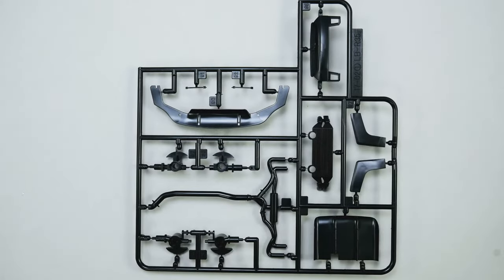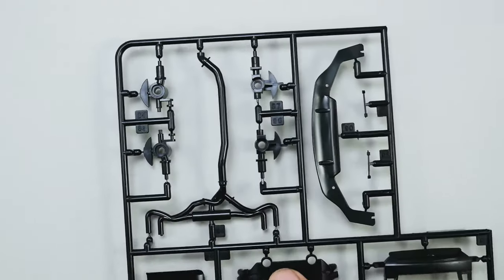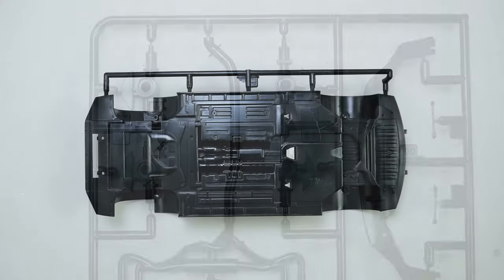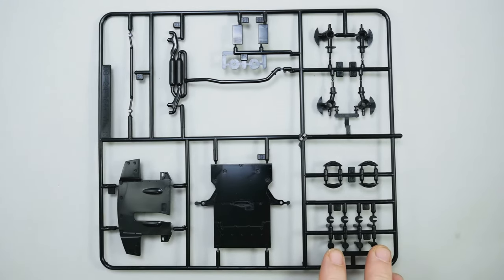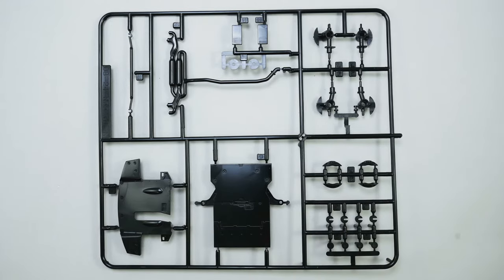Moving on, we're going to look at the rest of the parts for this kit. This is a parts tree that you're only going to use really just a couple pieces on — the spindles. That's all you're going to be using on this parts tree. And the chassis. Another parts tree where you're only using certain pieces: the wheel pins, the brake calipers, this front piece, and the tie rod. And that is it.